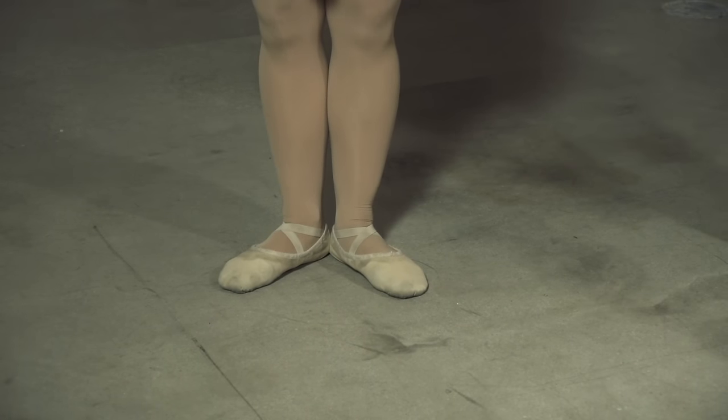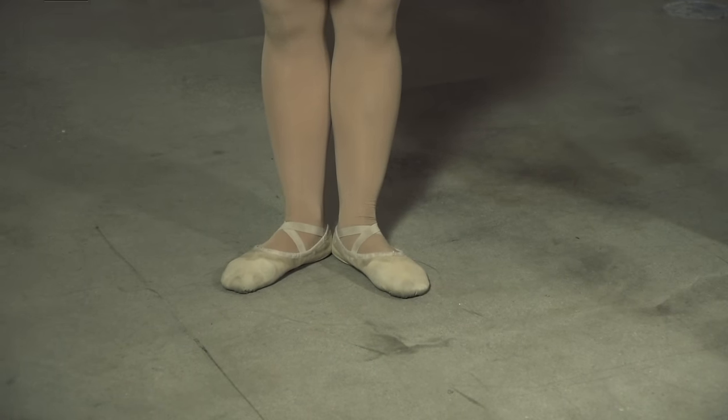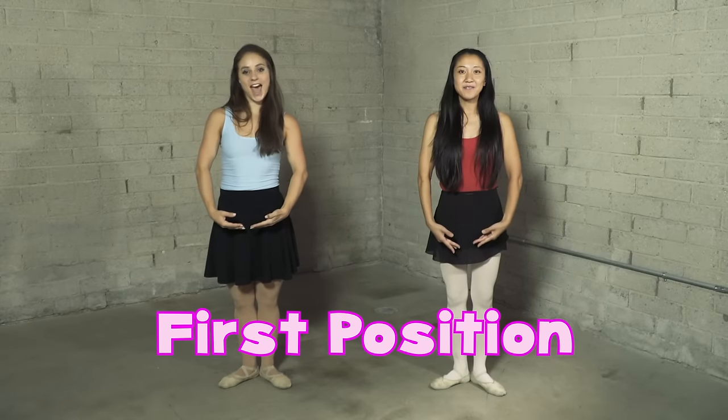So guys, we're gonna start in first position. All you're gonna do is put your heels together and your toes are gonna be turning out. Grab onto a big bouquet of flowers and just put it down below your belly button. Everyone say 'first position!' First position! Thanks guys.